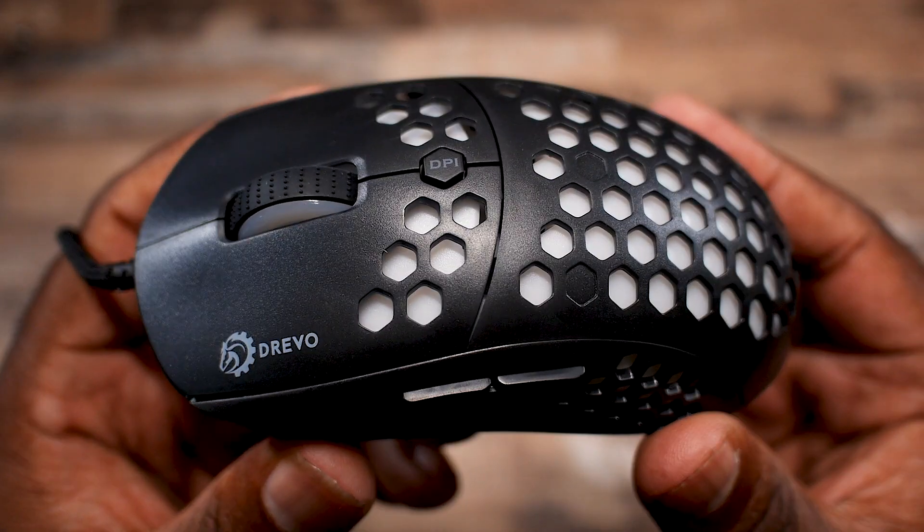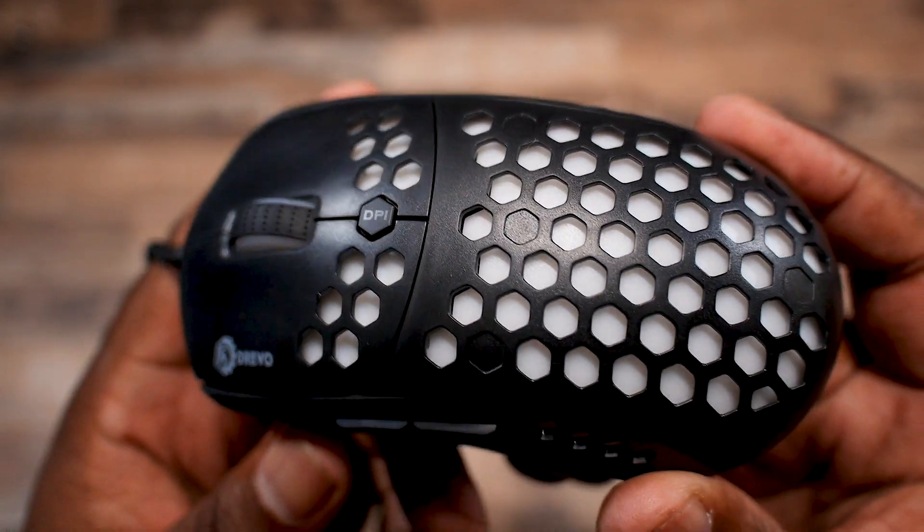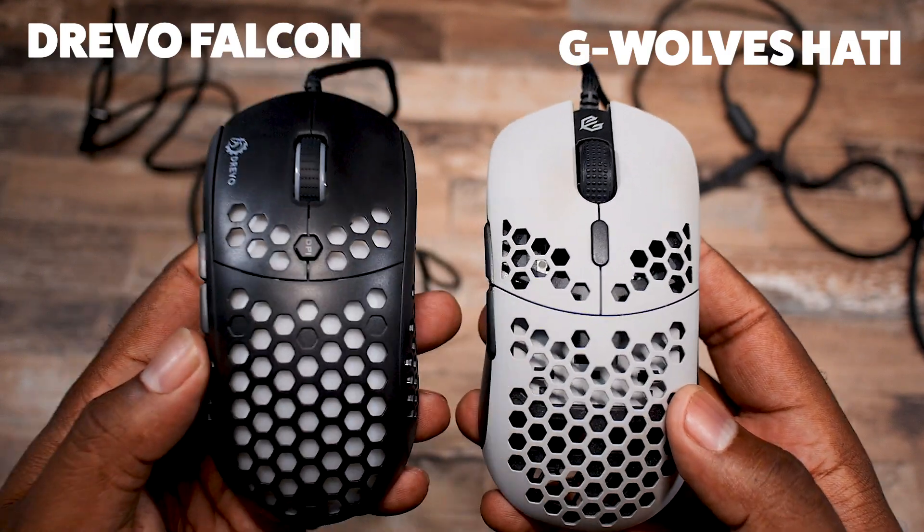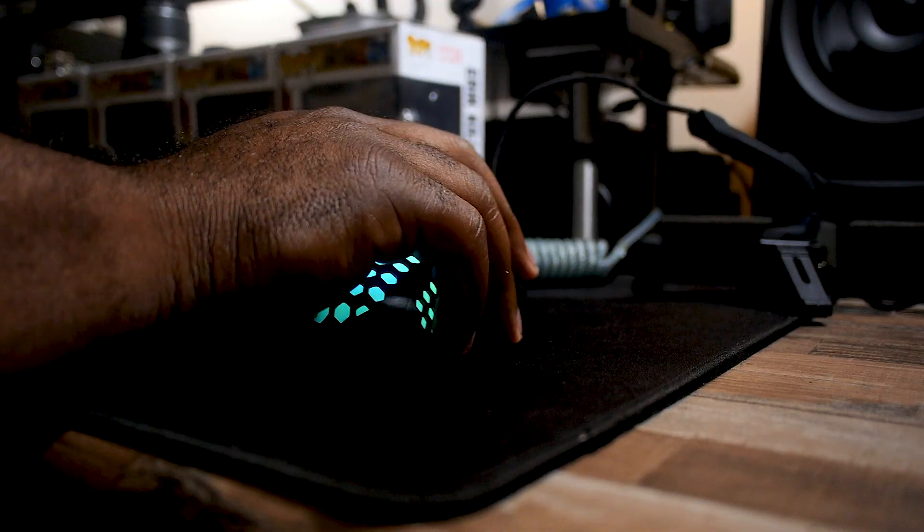I don't have a proper scale to weigh it, but the product page puts it at about 70 grams compared to other mice like the Model O, which comes in at 67, and the G-Wolves Hati, which comes in at 61. In my hand I can feel the heftiness, but in gaming I honestly couldn't tell any difference.